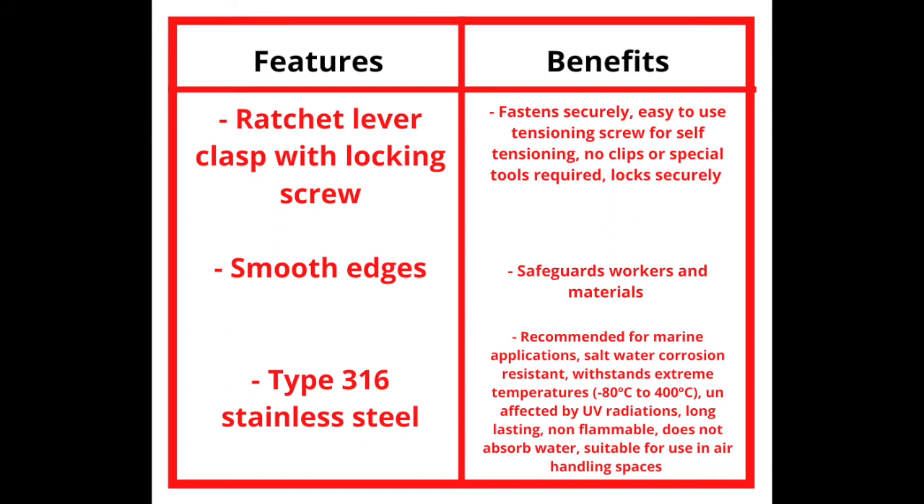It is able to withstand extreme temperatures ranging from negative 80 degrees Celsius to 400 degrees Celsius. It is unaffected by UV radiation, making it long-lasting with little maintenance. The band clamp is non-flammable, does not absorb water, and is suitable for use in air handling spaces.